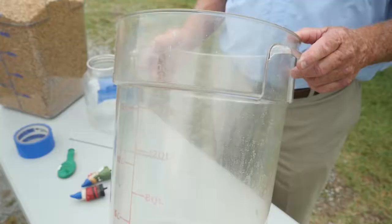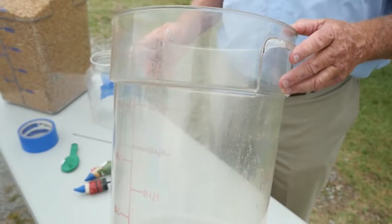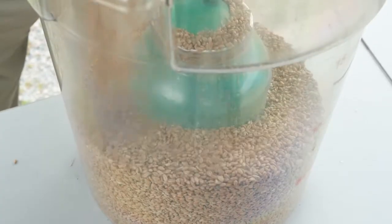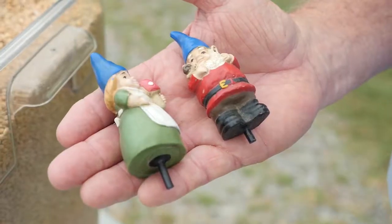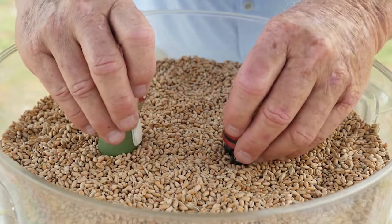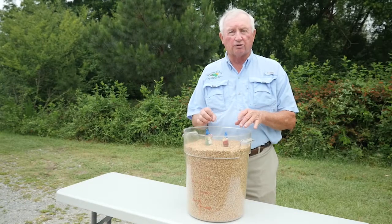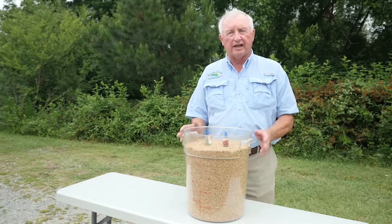Let me show you what can happen to you in a grain bin. What we have here is a clear plastic bucket representing the inner hull of a grain bin with all the metal work taken off so you can see the grain from the top to the bottom. We've added a couple of kids here, or adults working to get the grain out of this bin. The kids will be playing, the adults will be working to unload the bin. What these kids don't know is that a cavity has formed beneath this grain that they can't see.